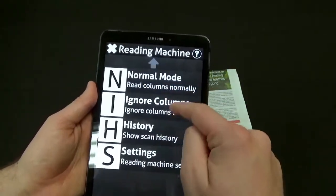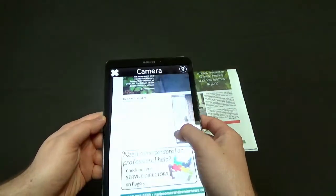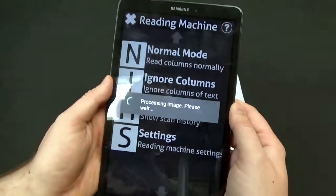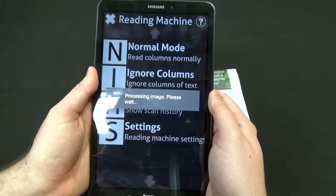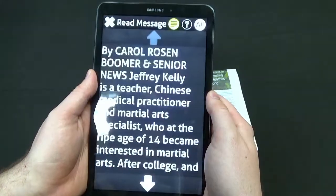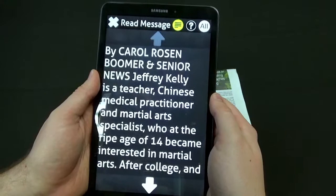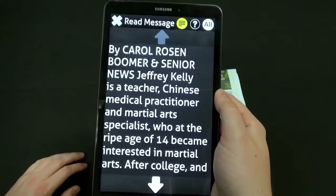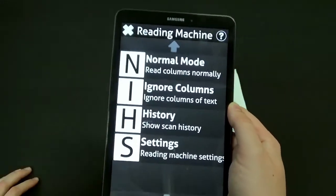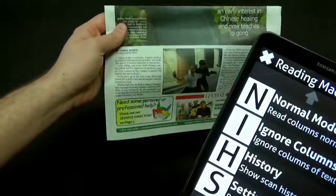Let's back out and try OCR and reading. We'll do normal mode — there's also a column-specific mode. Processing the image... 'Multiple pages by Carol Rosenboomer and Senior News. Jeffrey Kelly is a teacher, Chinese medical practitioner and martial arts specialist who at the ripe age of 14 became interested.' As you can see, it was really quick and really accurate too — it did a really nice job of OCR on this little newspaper clip.